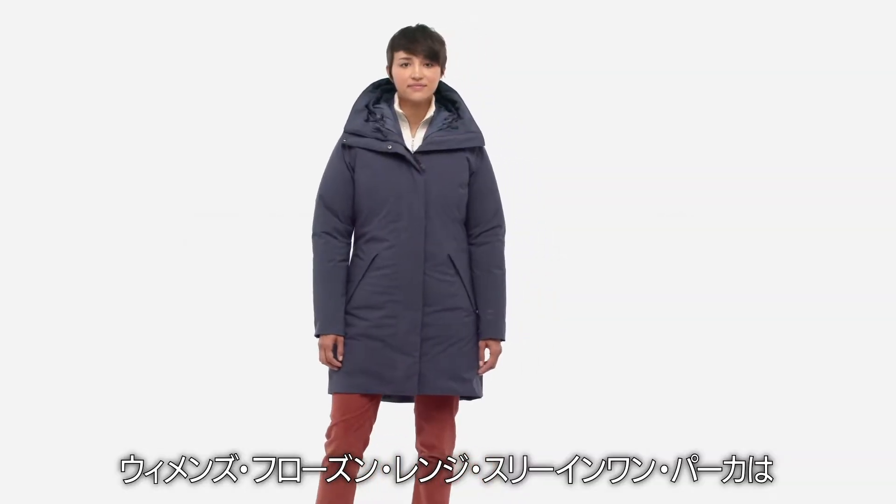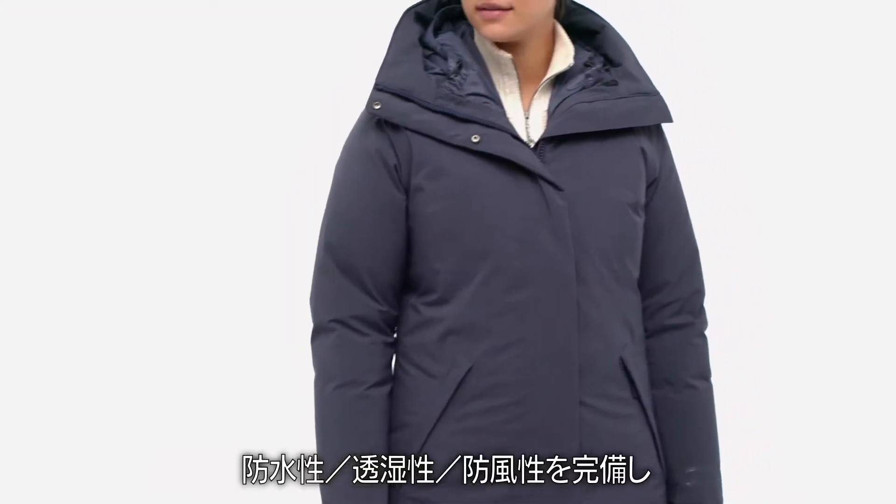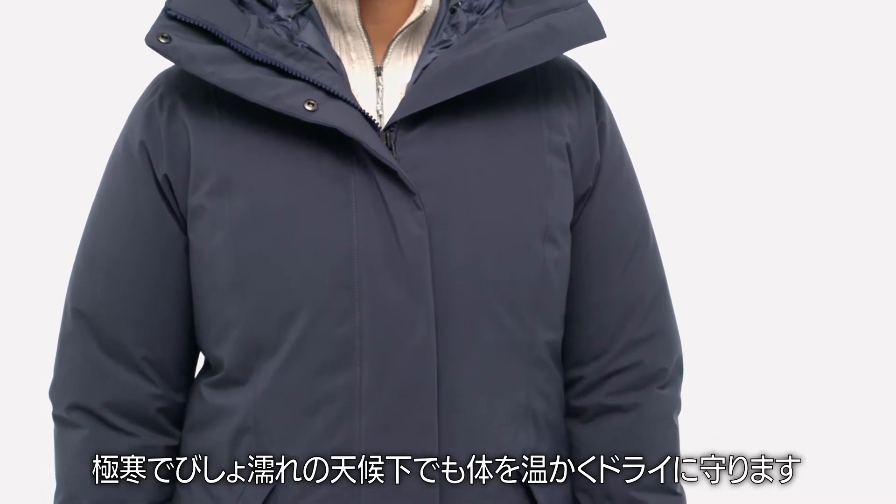Our Women's Frozen Range 3-in-1 Parka is the warmest 3-in-1 we make. Fully waterproof, breathable, and windproof, it will keep you warm, dry, and protected in the coldest, wettest weather.